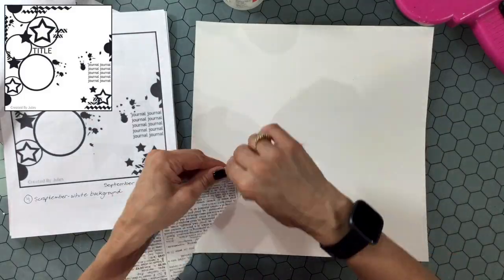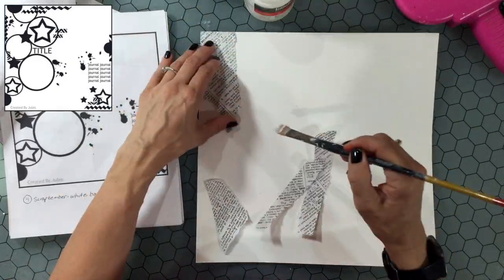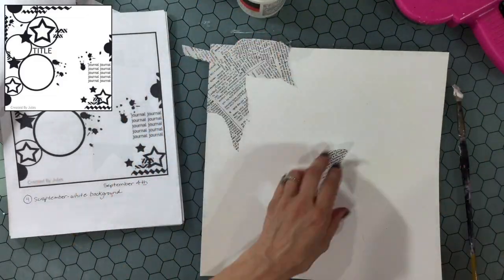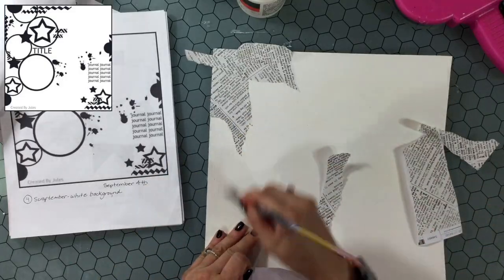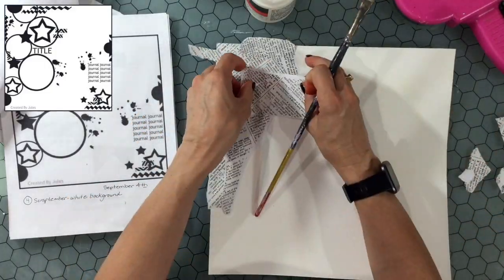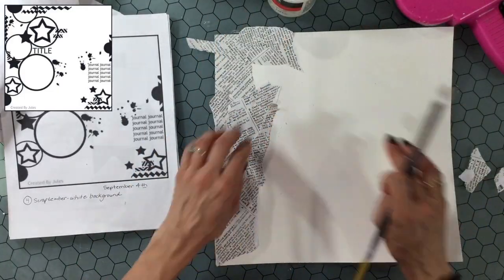Hi everybody, this is City Scrapper. Thank you so much for joining me on my channel today. I am back for day two of Scrap Timber and Christie's Beautiful Life 30 Days of Sketches. You can see this sketch is in the upper left-hand corner, and the Scrap Timber prompt for today is white background, so I'm following the sketch and I also have a white background. I'm glad to be on track today for both of those prompts.